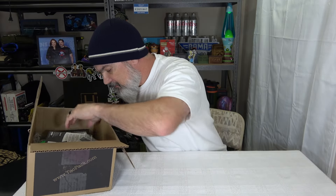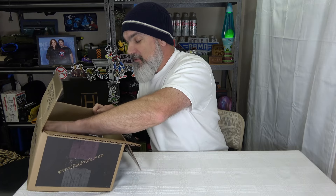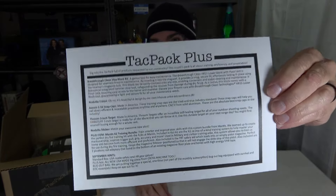Let's find the card. Somebody commented and told me to open the boxes from the bottom — flip them over — because usually the card is on the bottom, and that's a really good idea. For TACPACs especially, the card is always on the bottom. The card says: dig into the TACPAC full of products requested by our community. This month's pack is all about training, proficiency, and preparation. We're going to start taking stuff out of this box and then look at the card later.